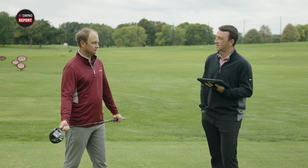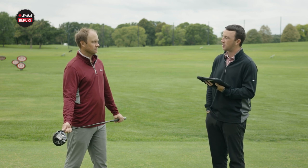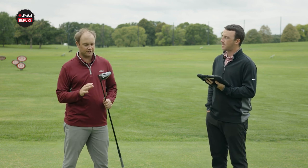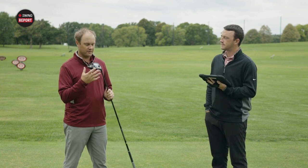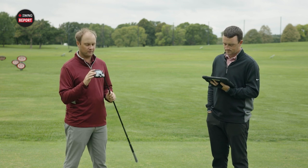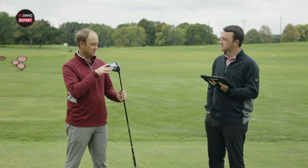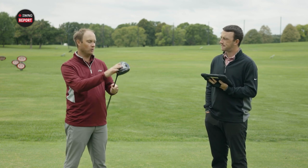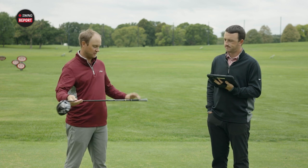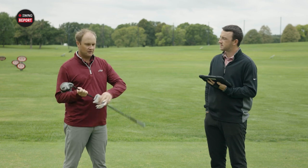I'm excited to see the testing here with the standard setting and get some numbers compared to your gamer. For today's initial swing report, we're not going to be playing around with adjustability. We've got the nine degree head in the standard setting. The weights are just in the standard setting in the back — not all the way back — and we've got the Hazardous RDX shaft. Well, you ready to hit some tee shots? Let's do it.